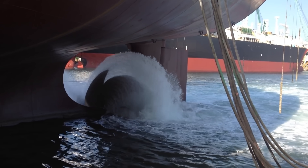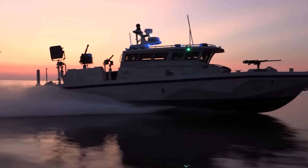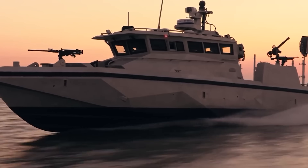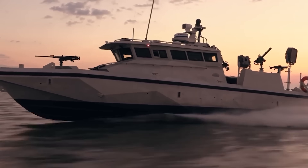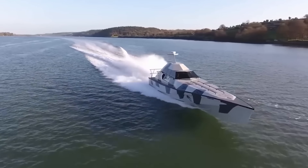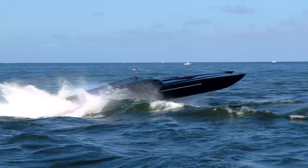But why do some boats use waterjets and other regular propellers? Waterjets are mostly used for high-speed applications and when high maneuverability is needed. They are also really efficient in high-speed applications. Waterjets are mostly used in military and coastguard applications, speedboats, jets, and RC boats like the one in my previous video.